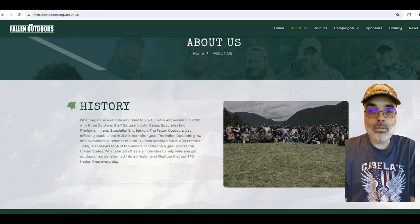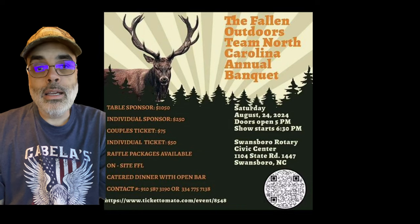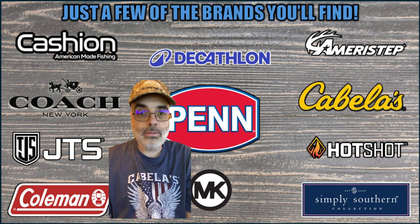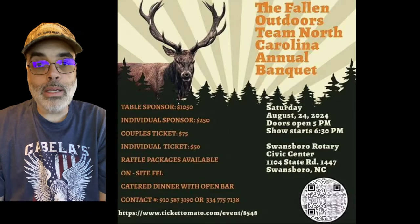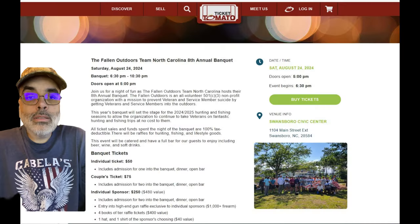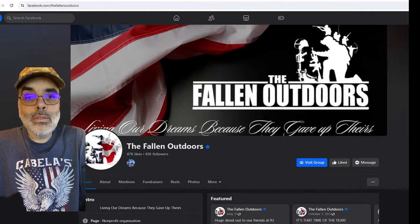They're still going strong. This build I'm doing is for Team North Carolina, and they have an annual banquet where they have all kinds of vendors and everything come to help the organization. This rod that I'm making will be available for this banquet. You can get tickets — I'll put the link in the description of the video. You can also go to their Facebook page to check it out.